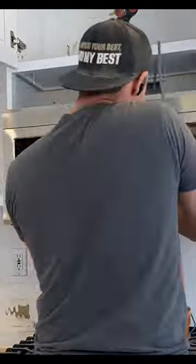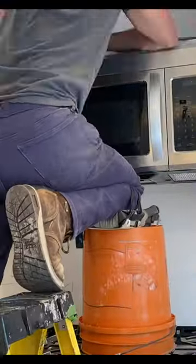And finally, I also used it to jack up this microwave into position, which made it a lot easier since this thing was heavy.